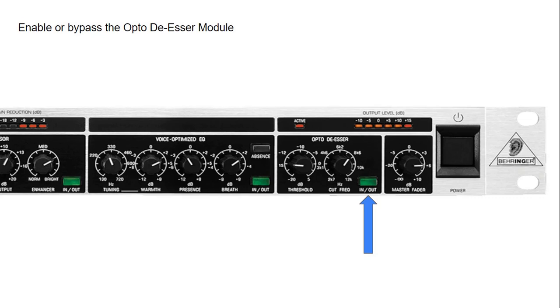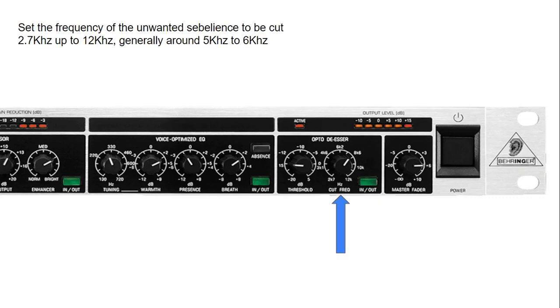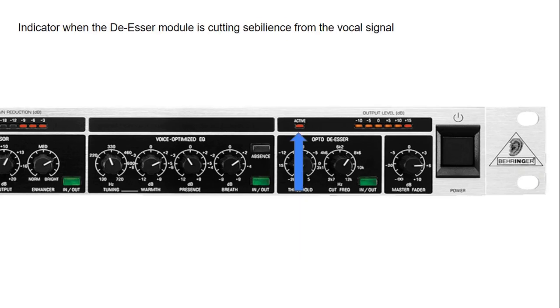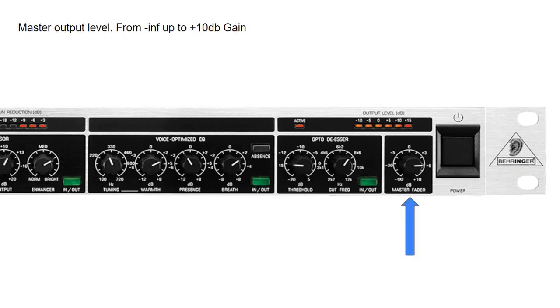We can use the in/out button of the Opto De-esser to engage the de-esser. Every vocal has a different frequency point for their S sounds. You can use the cut frequency to adjust and find the frequency where the vocal is introducing sibilance, and then use the threshold to reduce those sibilant sounds to nicer, cleaner S's. Every time the Opto De-esser is engaged and reducing sibilance, the active LED comes on indicating that it's working.